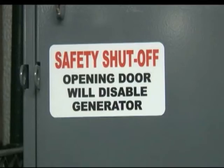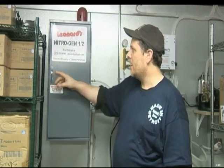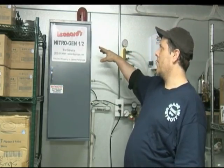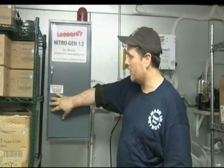One common service issue that happens with the nitrogen generator system is not having the door shut properly. It states here that opening the door disables the generator — meaning if this door is cracked open, it will automatically stop. The power off red light will go off, meaning you lost power to the unit.